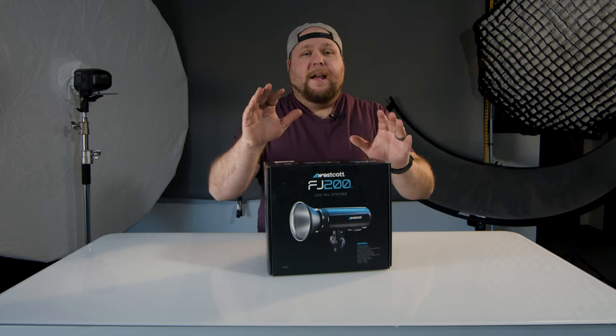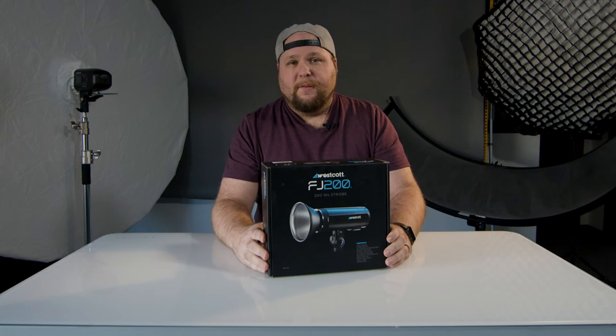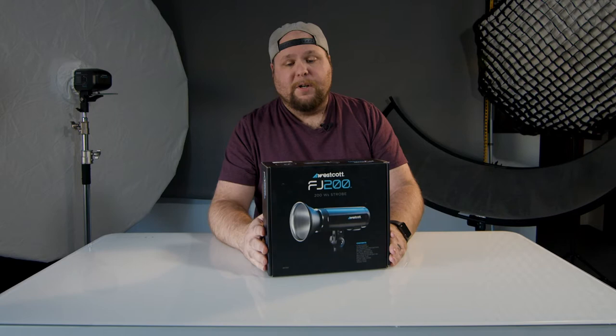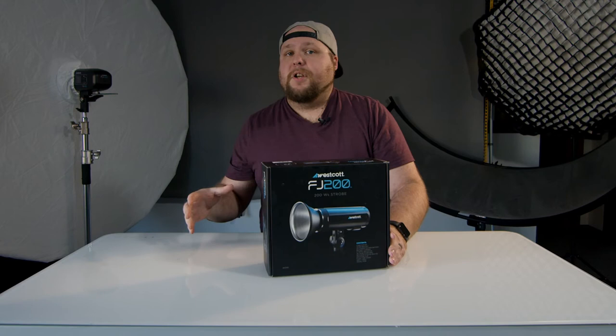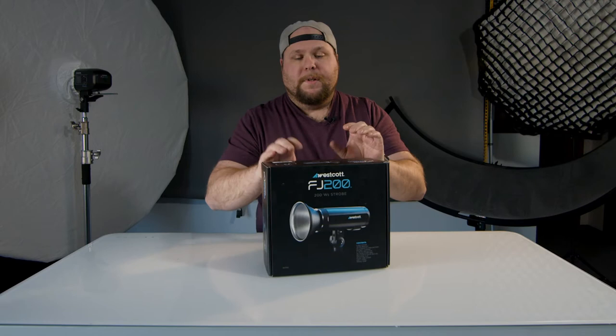This is the brand new Westcott FJ200. It was sent over to me to test and use in my classes, conventions, and stuff that I hope to be doing this year and beyond. They sent it over to me - I am not getting paid to do this unboxing - but I just wanted to show it to you and give you my honest thoughts. I'm going to have more videos coming out using this with my FJ400 and the FJ80 that I'm going to borrow off Brad. He doesn't know it, but yeah.